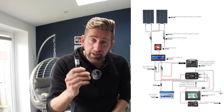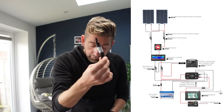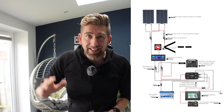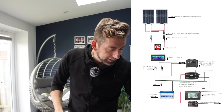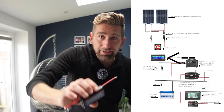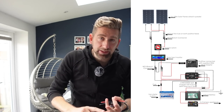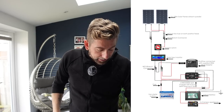On every single positive feed I'm going to put an inline MC4 fuse. Then when it comes out of there, I'm also going to install a cutoff switch just in case I need to turn off the solar for whatever reason. And then in line after this, I'm going to install a solar monitor which will give me a reading of the volts, amps, and wattage so I can monitor it in the cupboard where all my electrics are.